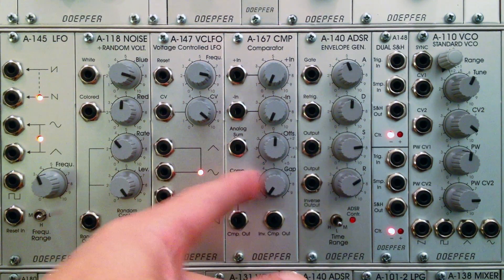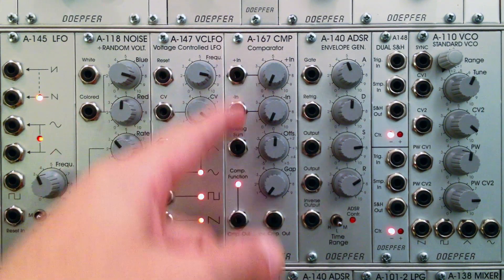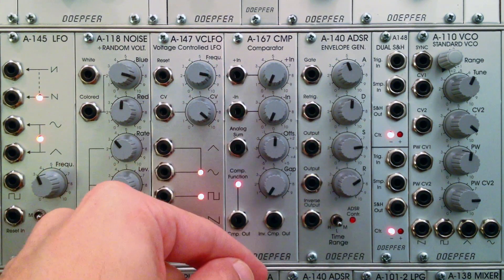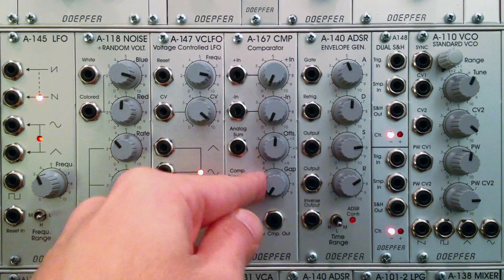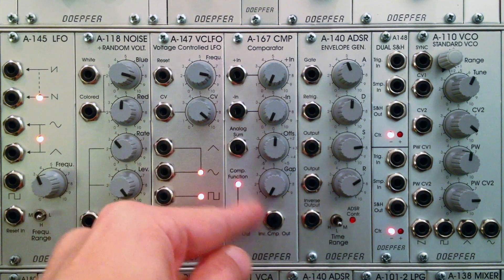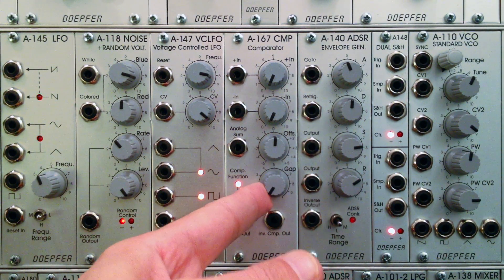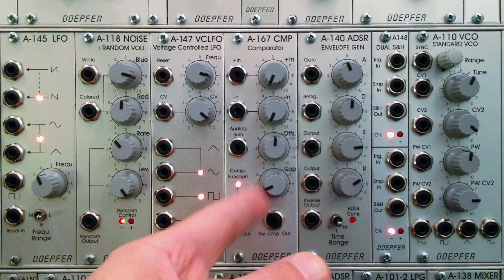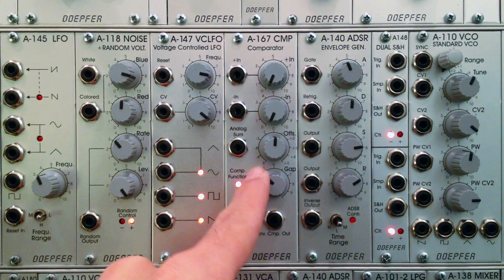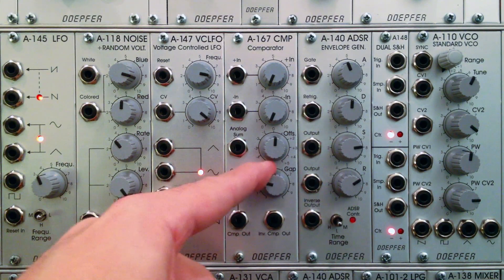The next dial is labeled gap. This is specifically used when you're using the comparator to compare voltages coming in at the inputs, and more specifically in reference to generating a gate. I'm starting to think of this more as a sensitivity or threshold of the gate. Once we start piping voltages in here, we'll see a demonstration because it has a direct effect on how sensitive the gate output is going to be.